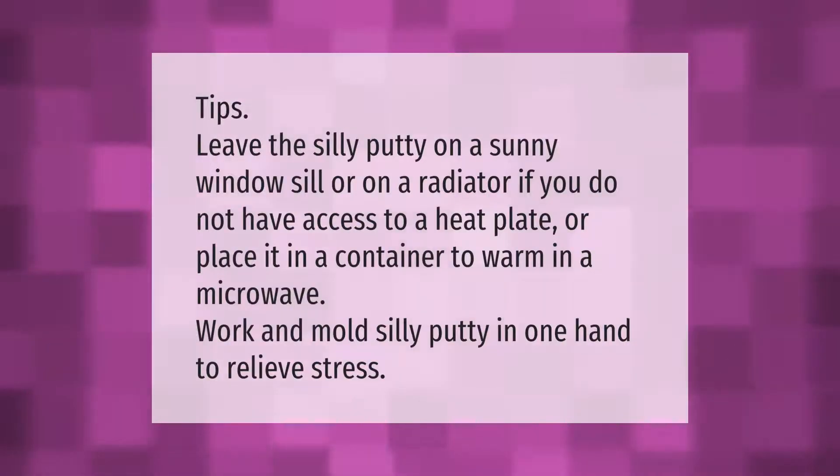Tips: Leave the Silly Putty on a sunny window sill or on a radiator if you do not have access to a heat plate, or place it in a container to warm in a microwave. Work and mold Silly Putty in one hand to relieve stress.